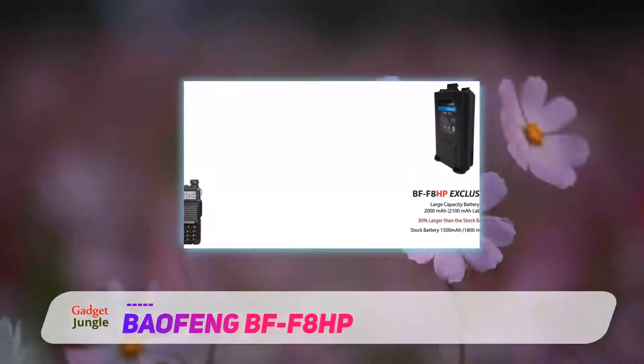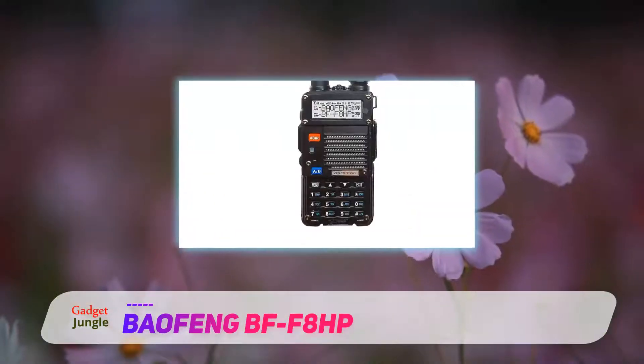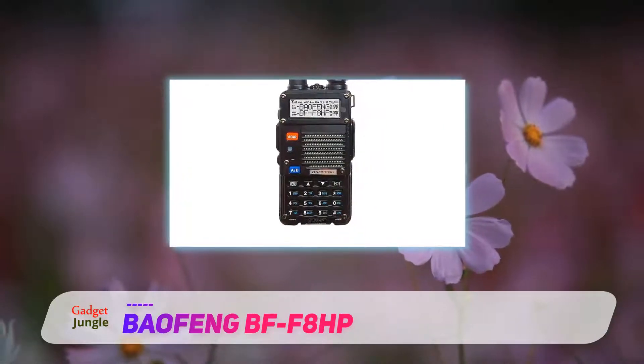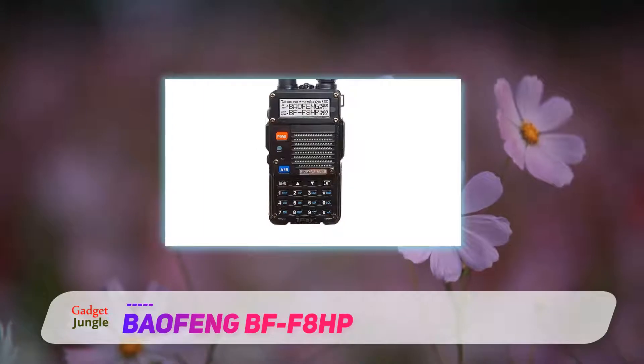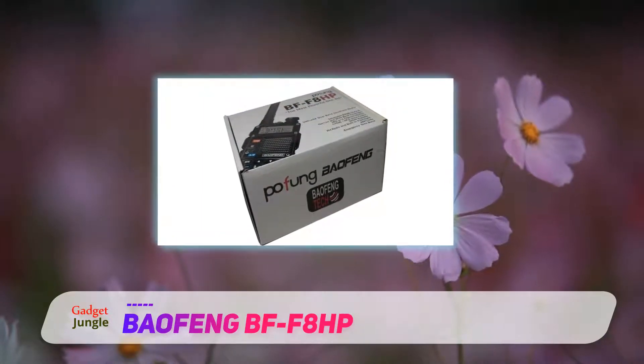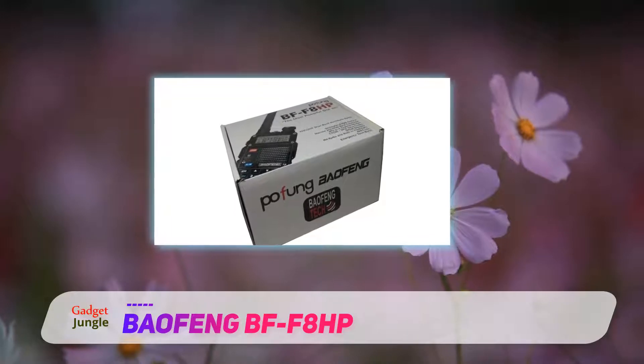In addition to its other features, it has a completely new battery pack which lasts 30% longer. The Baofeng BF-F8HP comes fully loaded with the battery, antenna, power adapter, headphones, belt clip, straps, and charger.